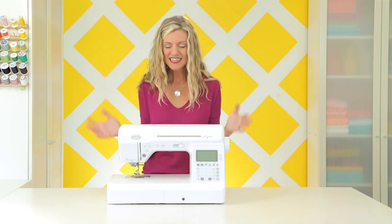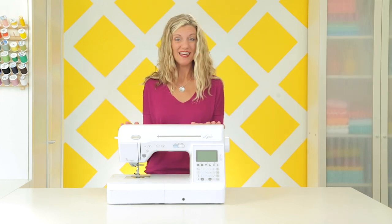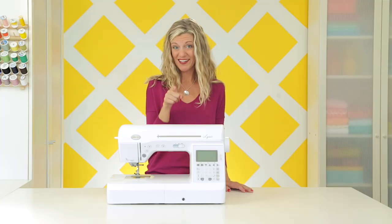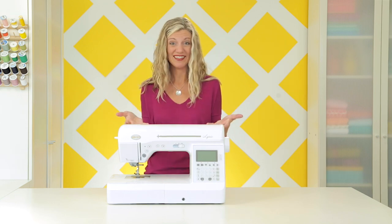Welcome to your introductory sewing class. Today we're going to go over all the basics for using a sewing machine. And if you don't have a machine already, don't worry. This might motivate you to go out and get one, put it on your Christmas list, or you might have a friend who would love to sew with you. Or if yours has been sitting in the bottom of that closet, it is time to pull that thing out and actually use it.